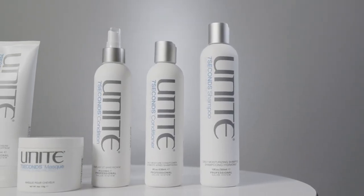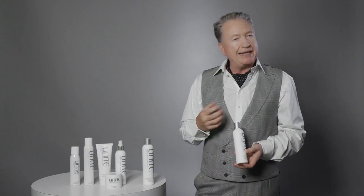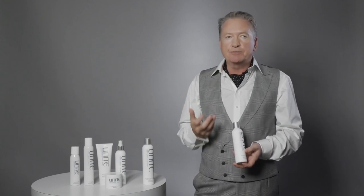Seven Seconds conditioner works with the shampoo and is extremely moisturizing without any weight — it won't weigh your hair down. So make sure you do use the conditioner with the shampoo. Even if you're worried about finer hair being weighed down, it won't be with the Seven Seconds conditioner.